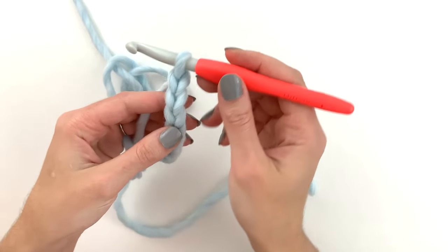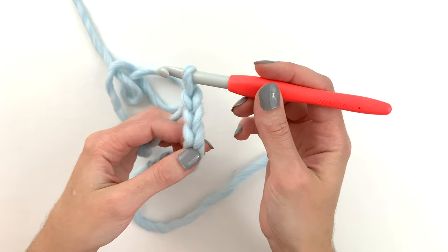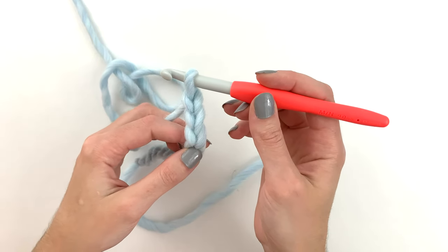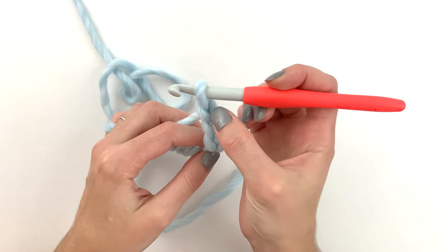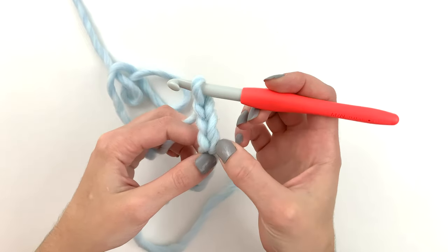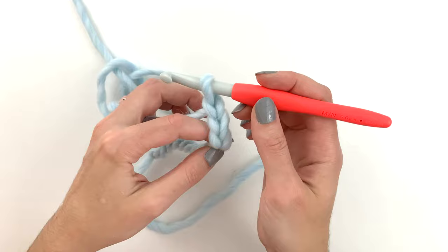So why do we chain 12 to get 10 stitches? That's because with double crochet the turning chain counts as a stitch, and the turning chain for double crochet is always three stitches. So that's one, two, three — this right here is our first stitch. Three plus the nine others gives us 10 stitches in total.